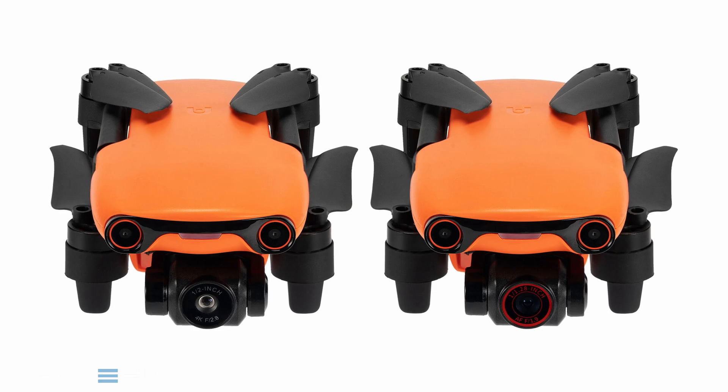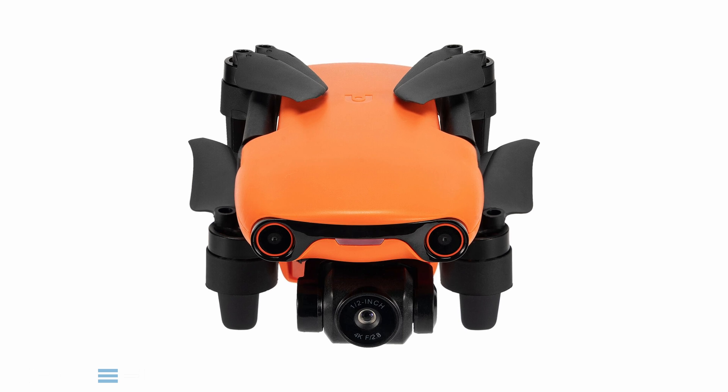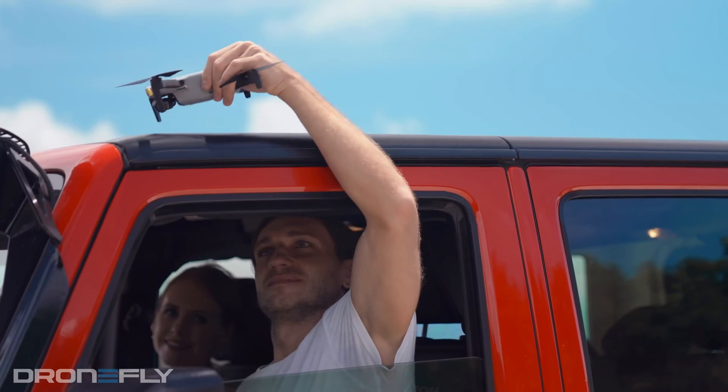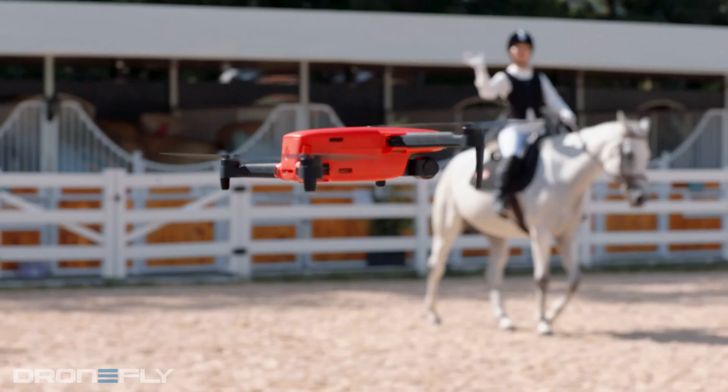Each share the same form factor and features but use different cameras attached to their three-axis gimbals. The Evo Nano comes with a half-inch 48 megapixel sensor with a fixed f/2.8 aperture lens. It's capable of shooting Ultra HD up to 30 frames per second and 48 megapixel stills — that's a lot of power for a drone that's not much bigger than a cell phone.